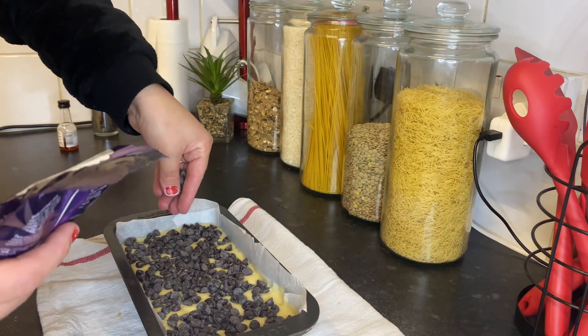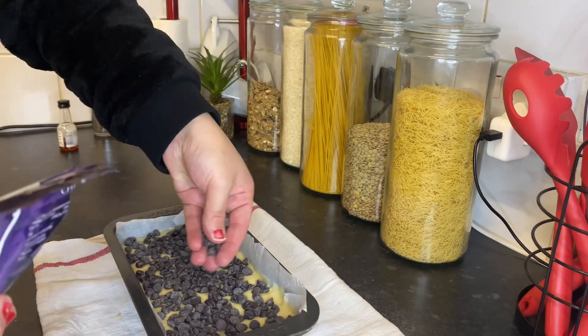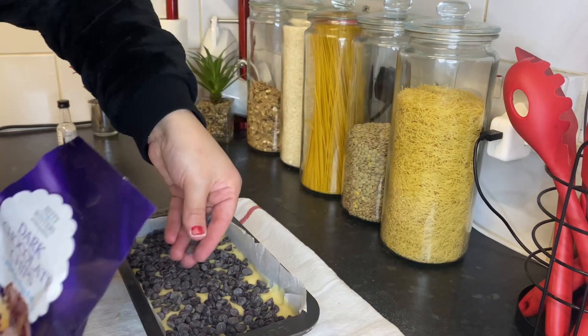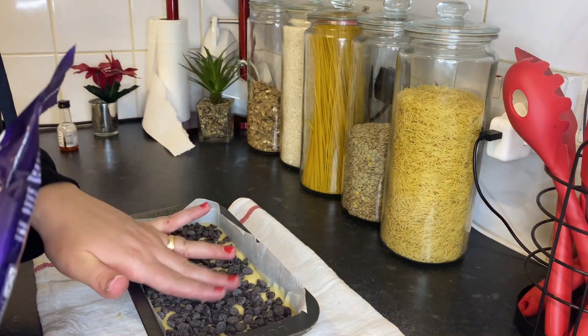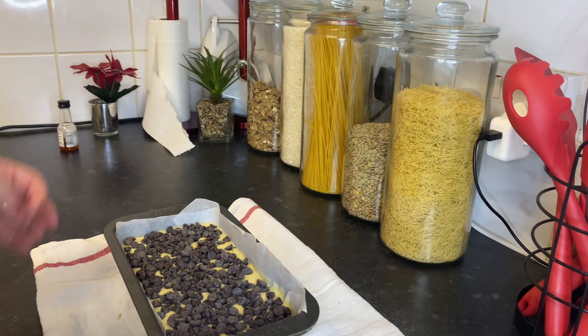I prefer dark chocolate — it's not too sweet, unlike milk chocolate. But kids prefer milk chocolate. My daughter loves milk chocolate and so do all my children, but my husband loves dark chocolate. It's healthier too. Here we go!